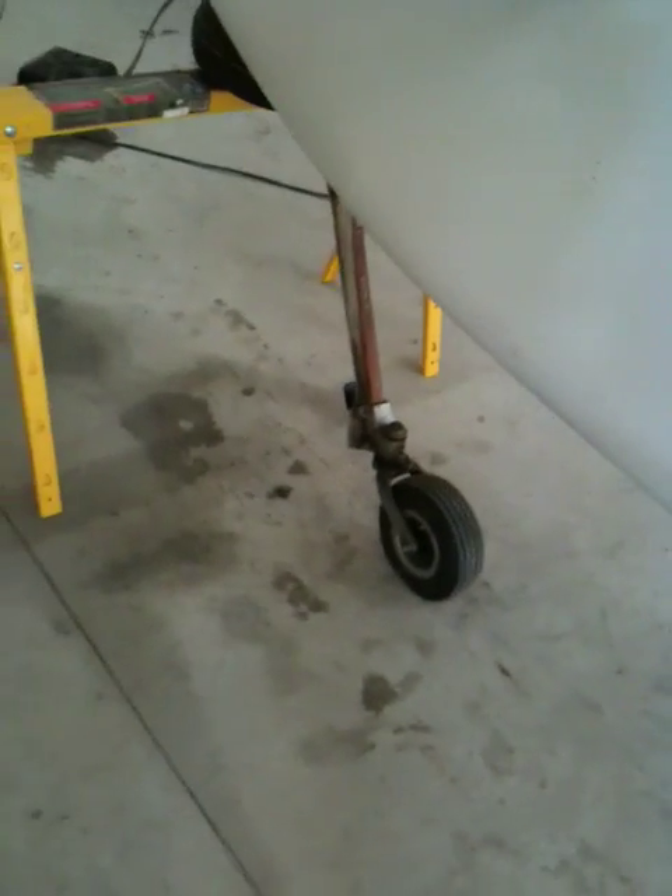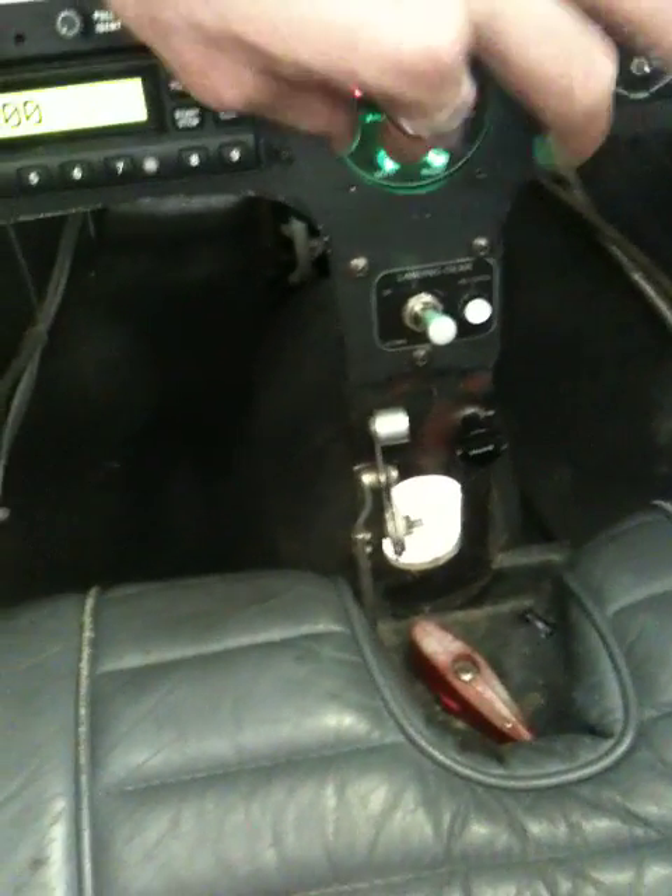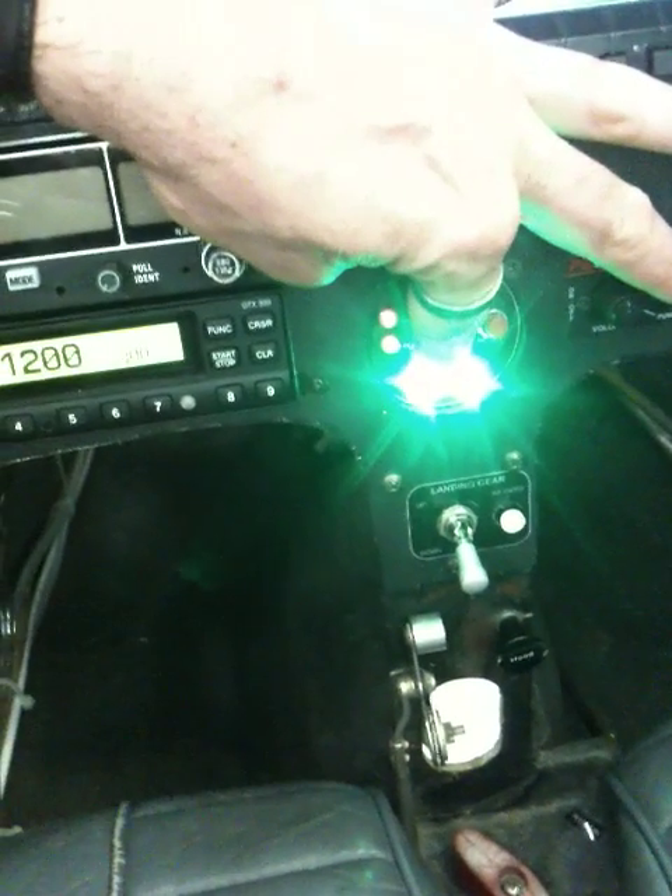The gear are up. The nose doesn't retract — you have to actually hold the switch in for that to happen, but that's an emergency situation. The nose is still down and locked, but the mains — the lights are out. When I bring the gear switch back down, you'll see the two mains go red while they're in transit, and then once they're down and locked, they go green. Now I have three green again. You can certainly hear the pump.